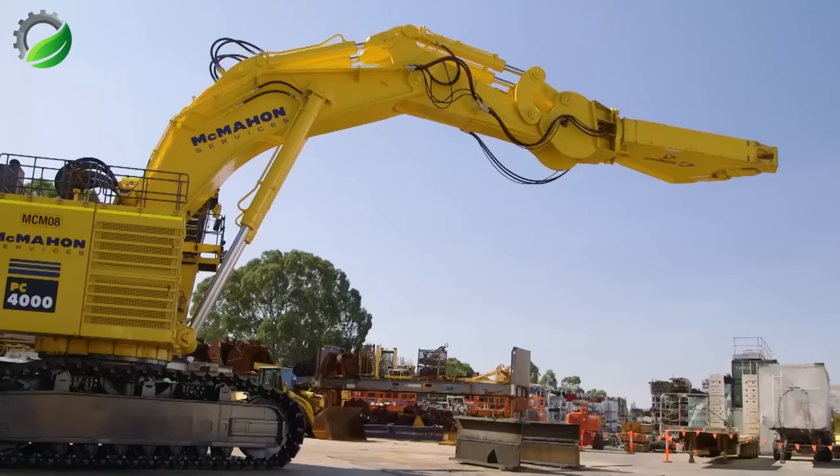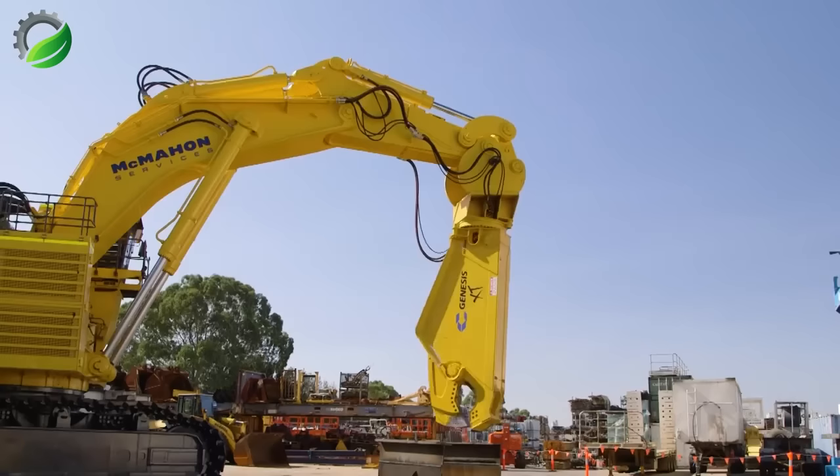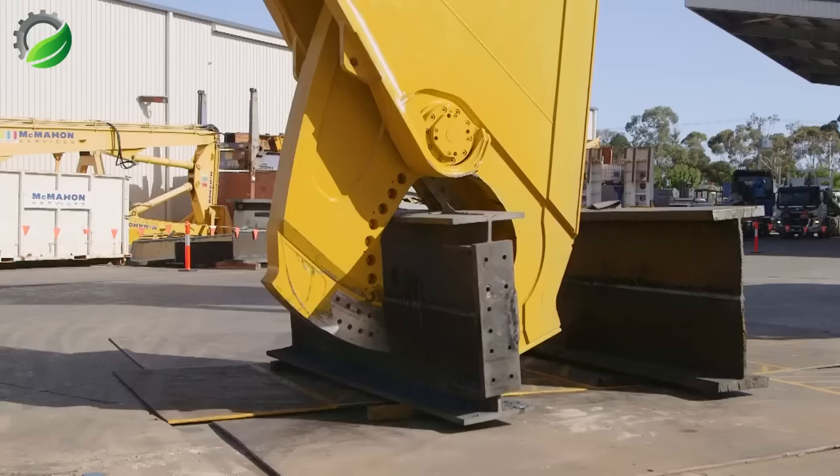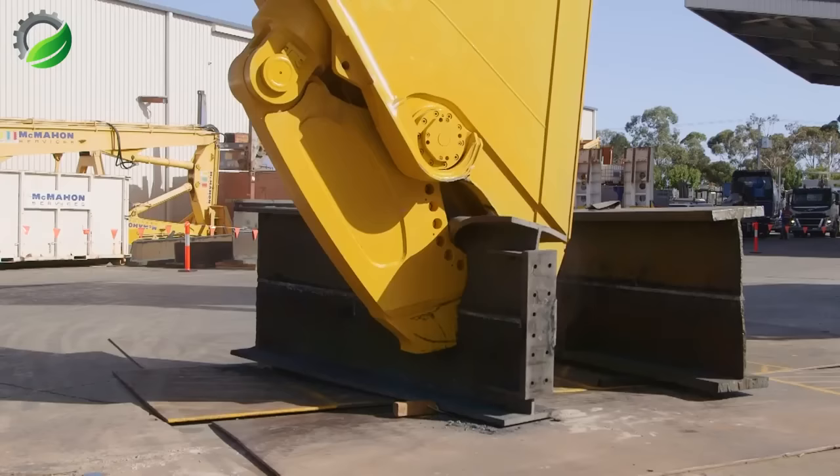The fusion of the 400-ton Komatsu PC-4000 Excavator with the world's largest heavy-duty shears has birthed a true giant, celebrated for its robust construction, exceptional quality, and efficient mechanisms. This machine is deployed in vast decommissioning endeavors involving massive structures like former power plants, industrial facilities, and diverse recycling plants.